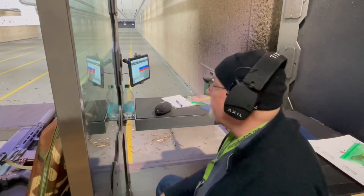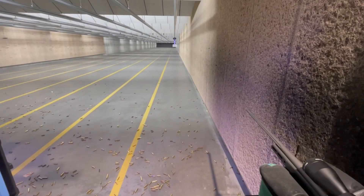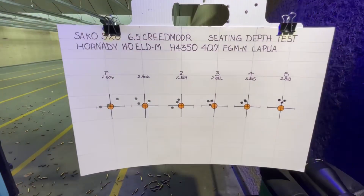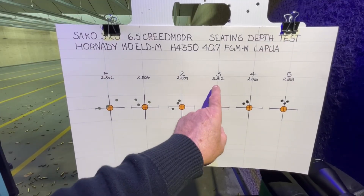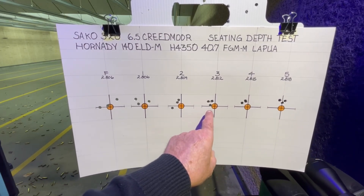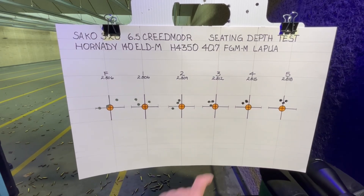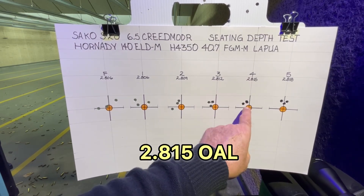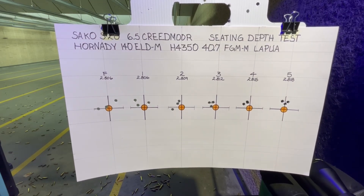Alright, I think we might have found something here, so let's bring them in and take a look. Between 2.812 and 2.818, we've got three groups that are pretty tight, especially right here at 2.815. So that's probably what we're going to go with for our seating depth.